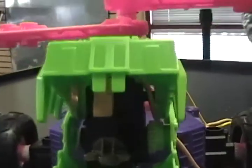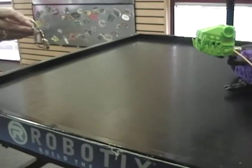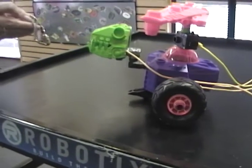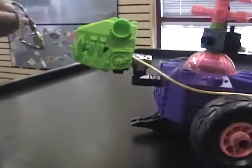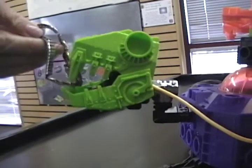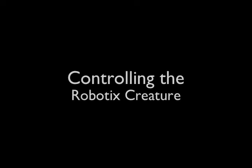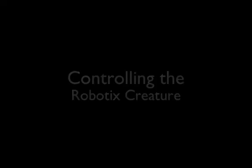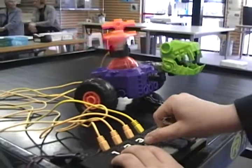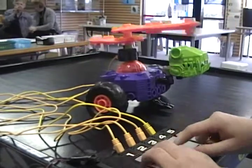You can steal things. You can steal things. You can steal things.